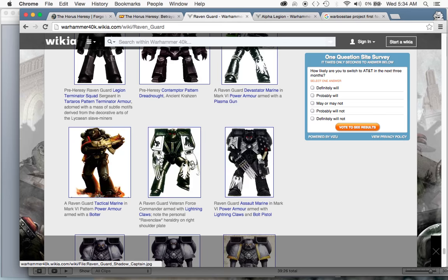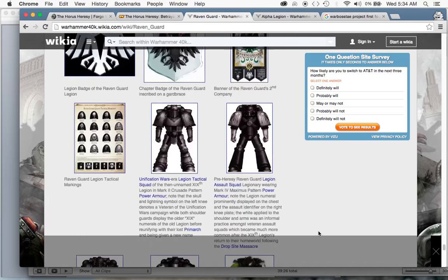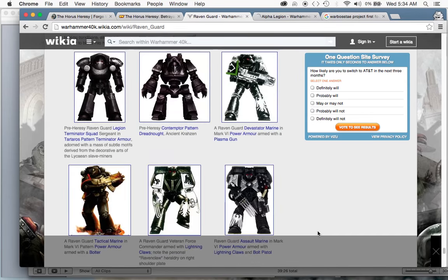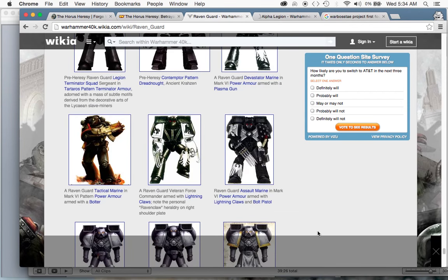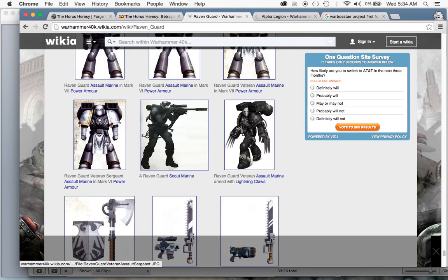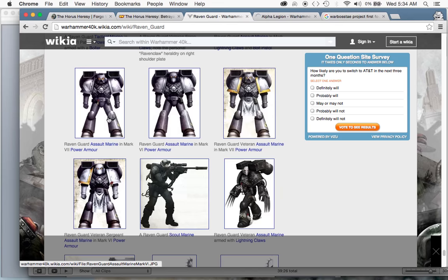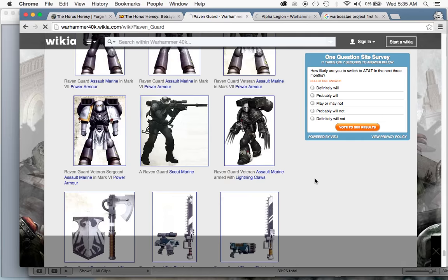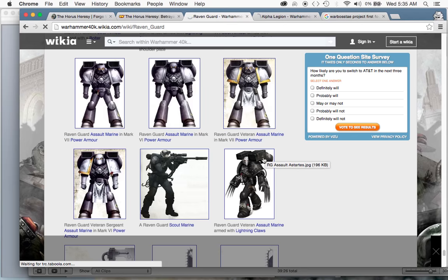So you'll see a lot of Raven Guard with jump packs and lightning claws — that kind of feel to them. I think that when I'm building and painting up my submission it fits the fluffy aesthetic that Games Workshop and Forge World have for them. They've got jump packs and Mark VI Corvus armor helmets, which have a little beak — what people have labeled 'beaky Marines.' If you have the helmet with the pointed beak in front, they call them beaky. I'm going to be doing a Space Marine in a jump pack, either an Assault Marine or a Vanguard Veteran Marine, just to give them a little bit of flavor.